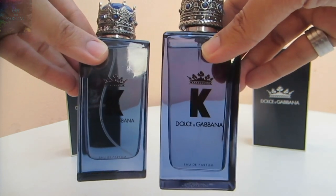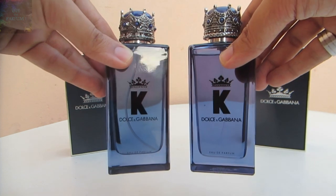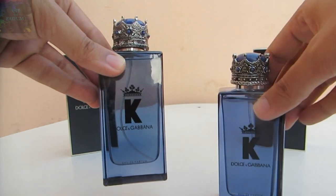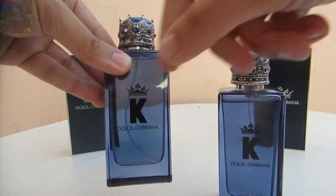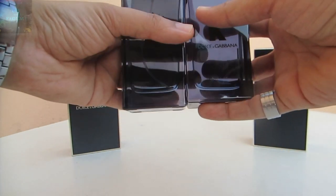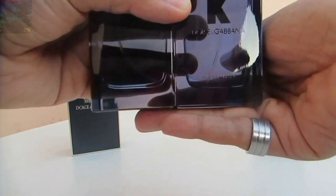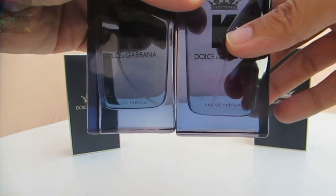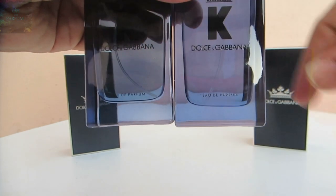Those tubes are really high quality and expensive, which is why you don't see them on the fake one's bottle. Also, the base of the glass on the fake one is much thicker than the base of the glass on the authentic one.